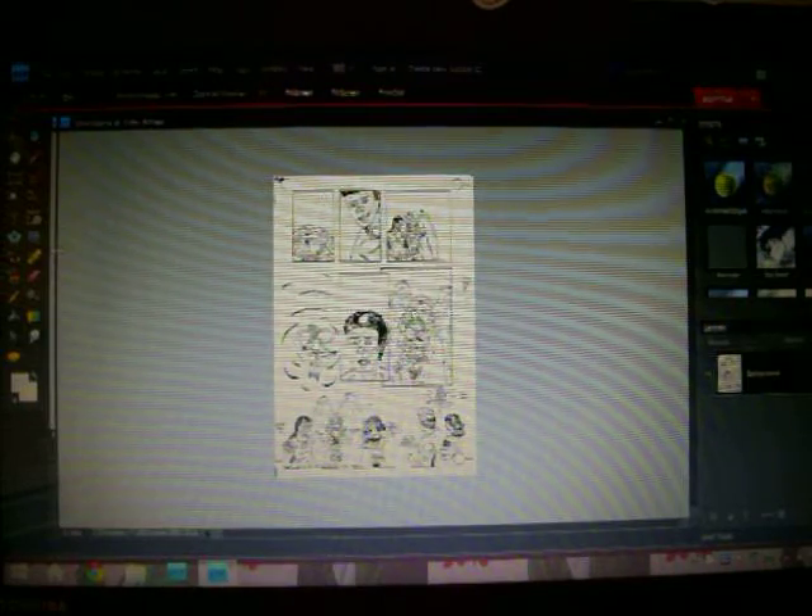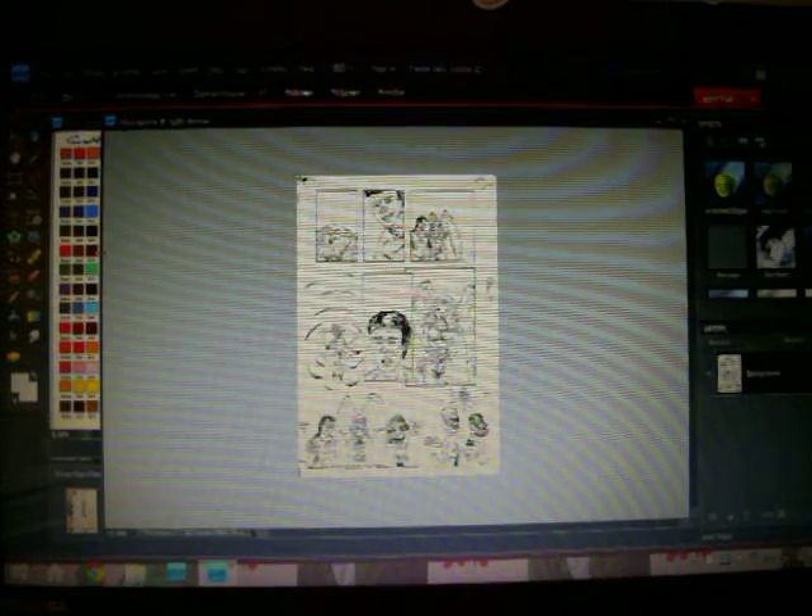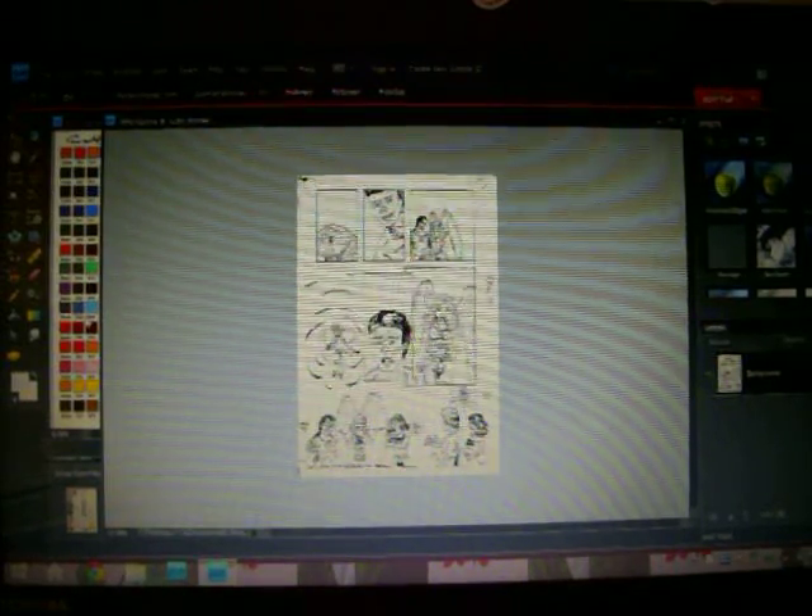So what I just did is I opened up my Peter Pan the Vampire fourth issue, page 16, so that I can work on it.